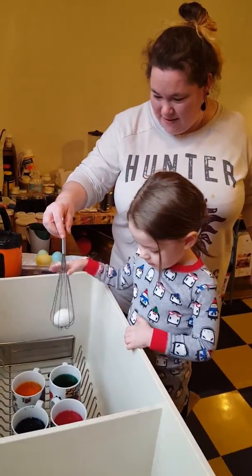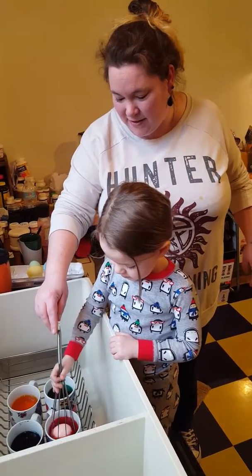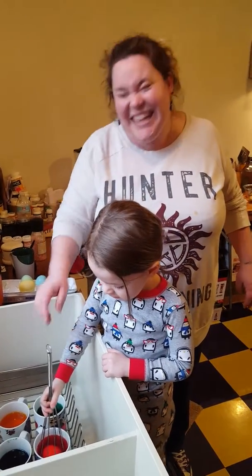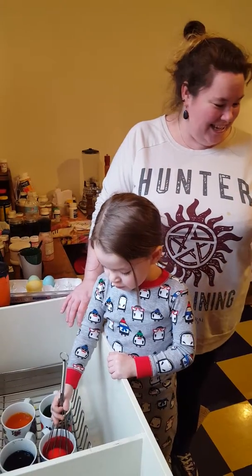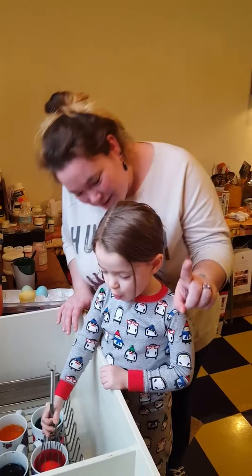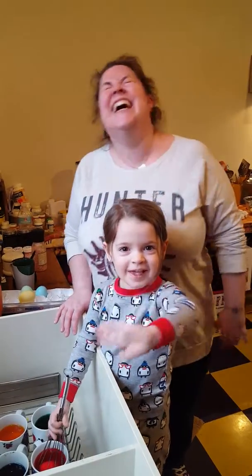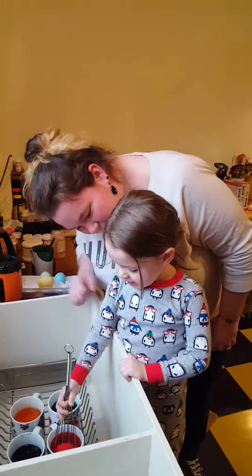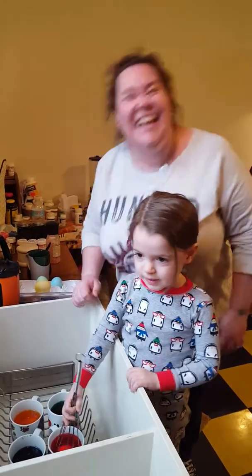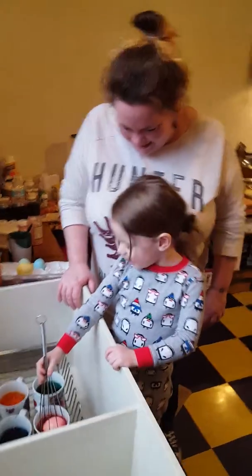Okay, hold on to the handle. Count to ten. One, two, three. Let me see. Look at me. One, five, eight, eight, eight. Thank you. One, ten. Hey, we're done!